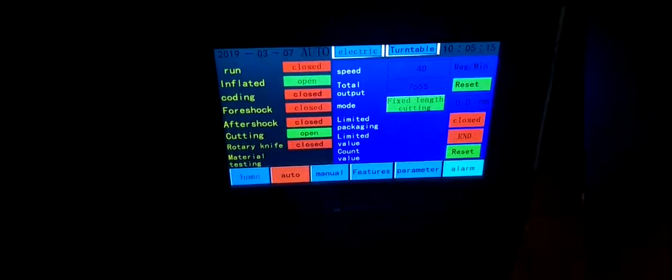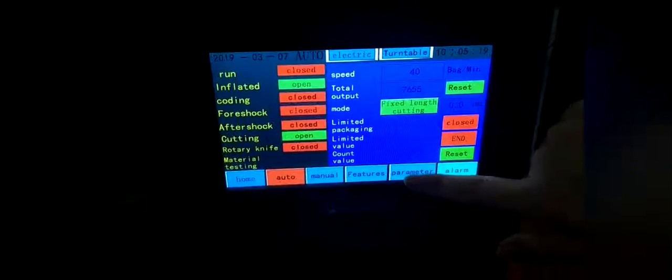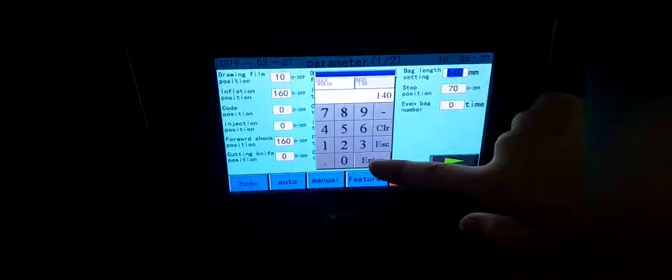If you want to change the bag length, you just click the parameter and then find the bag length setting here. You can change this number and then press Enter.